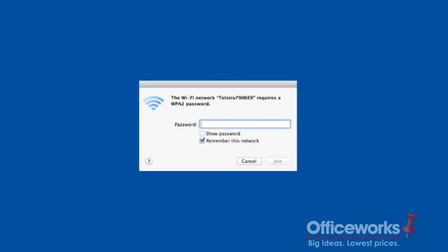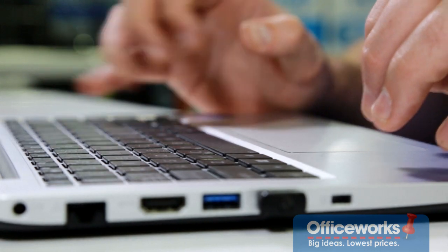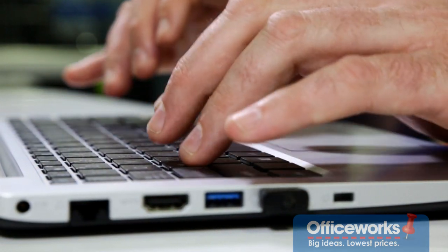You'll then have to create a wireless password. This is important because you don't want your neighbours stealing your internet. The only other password you'll need to set is the router administrative password. You'll use this when you need to change the router settings.